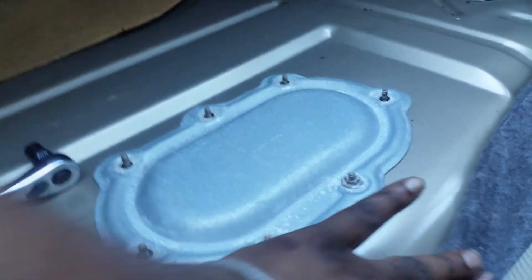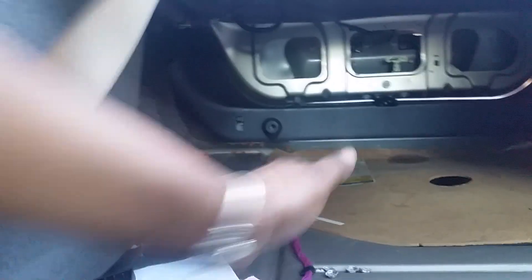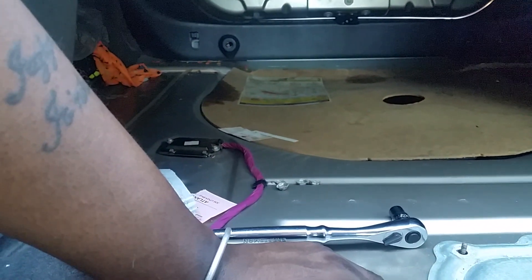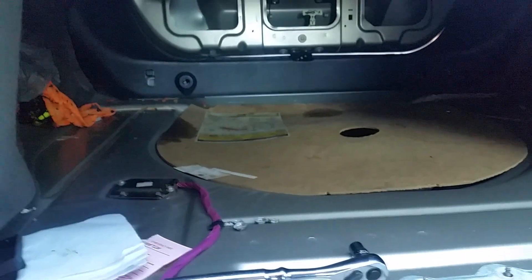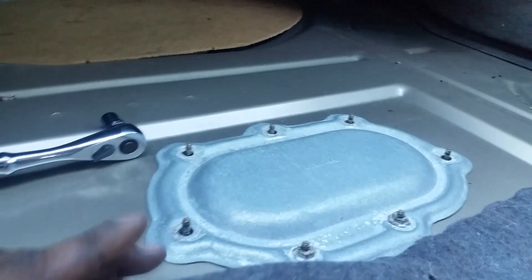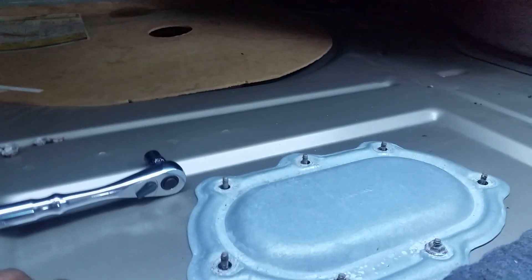So for the fuel pump, you don't actually have to clean out your trunk area, but I did to make it easier. Basically the trunk cover comes down over this area, so I took everything out just in case any gas spills — it won't get on the carpet, it'll just spill right in this section.